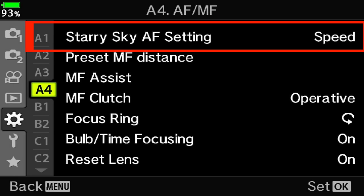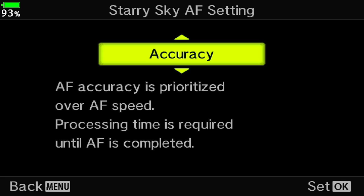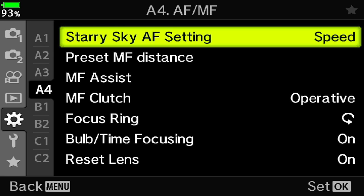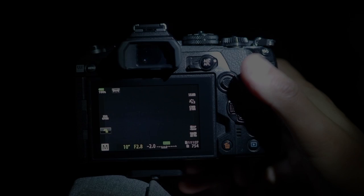To set it up, go to custom menu A4 where you'll find two options: accuracy and speed. Accuracy is only used for tripod, and speed can actually be handheld or used on the tripod. For this shot I'm going to use the speed setting.